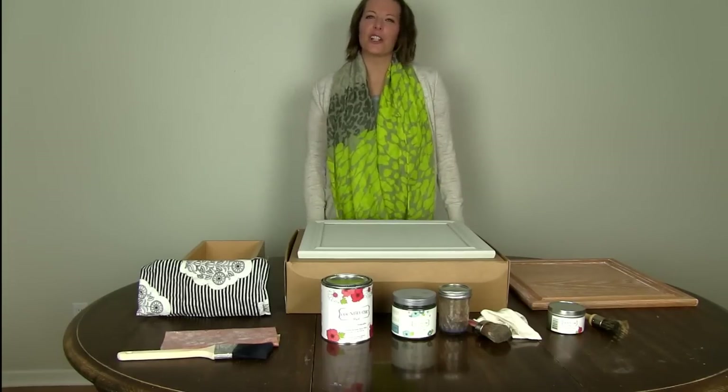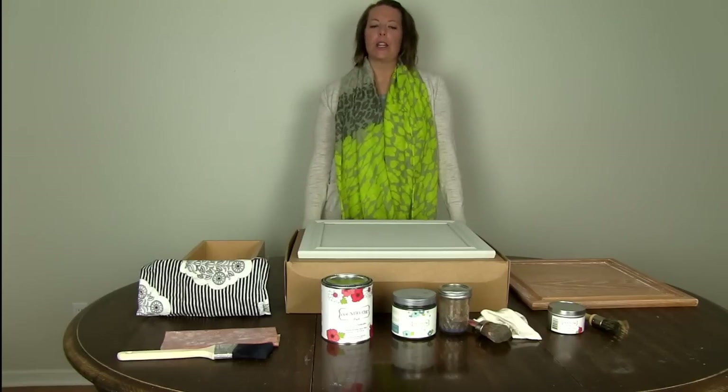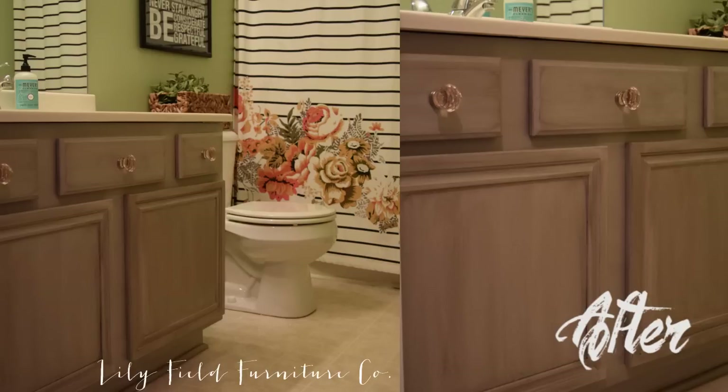Hey guys, it's Heidi with Village Build Furniture. I'm here today to show you a quick tutorial on how to take your basic builder grade cabinets in your bathroom and turn them into something that looks custom and expensive.